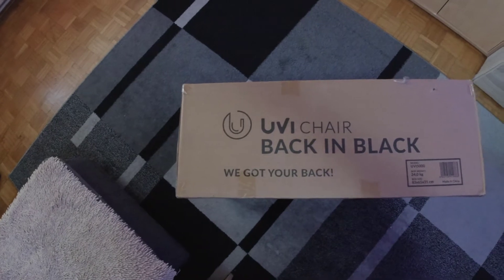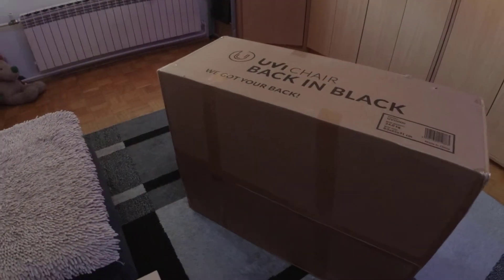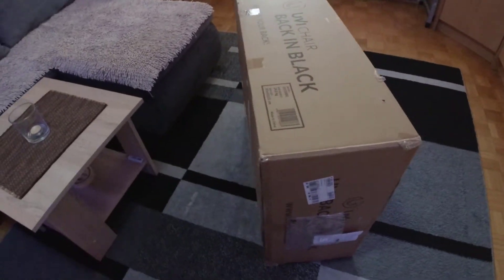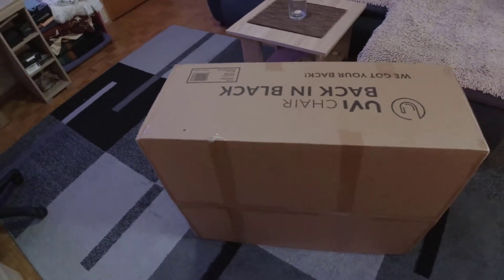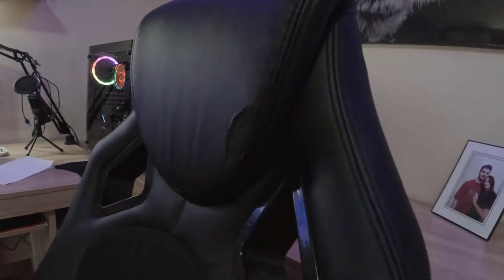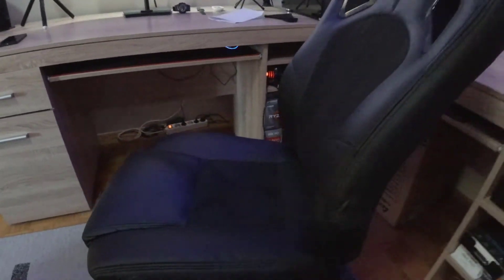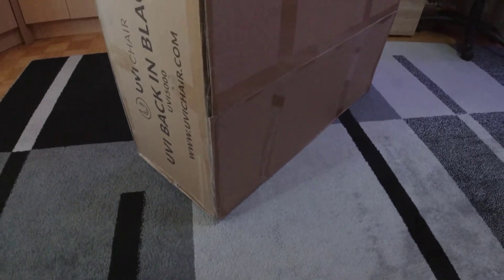Here it is — this is my brand new UEI back in black gaming chair, I just picked it up from the store about 15 minutes ago. The reason I decided to buy a new gaming chair is because my current one, better known as Steve the chair, started peeling off its artificial leather. It's pretty worn off, making squeaky noises, and it's not that comfortable anymore. It's not actually a gaming chair — there's no brand on it, it just looks like one.